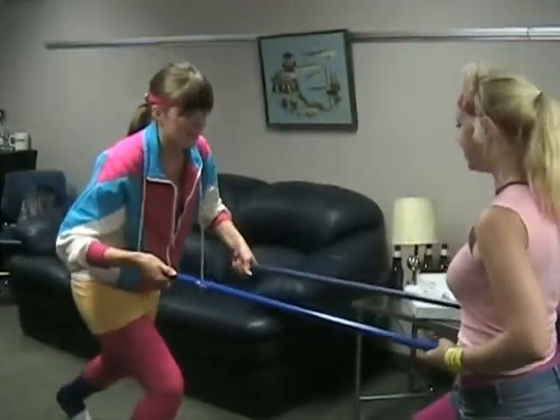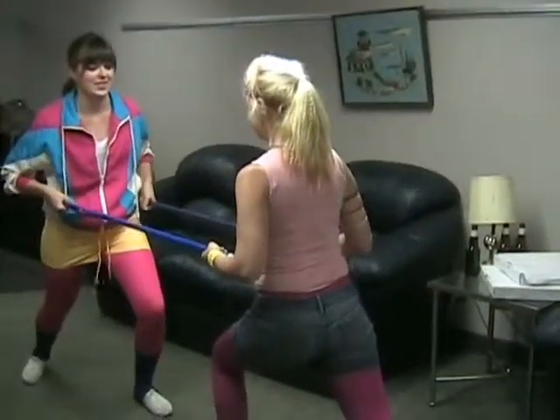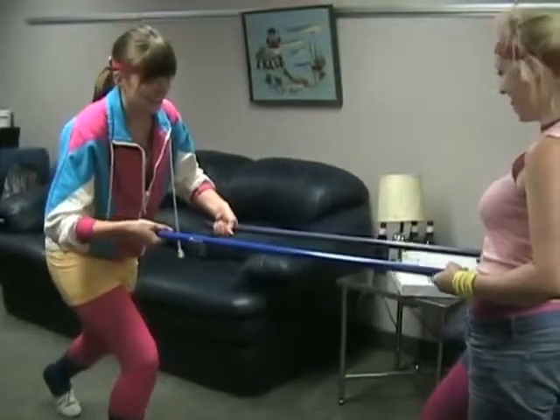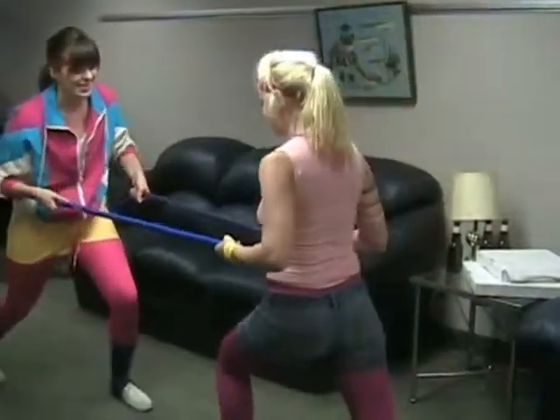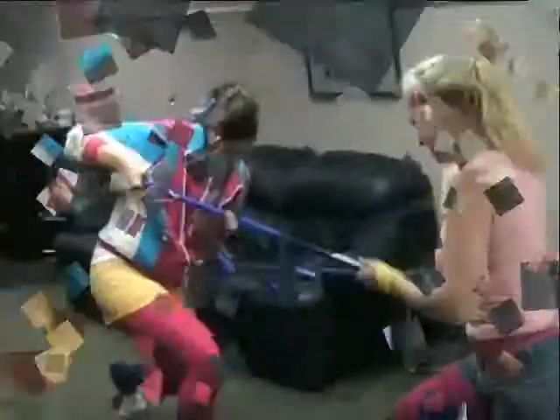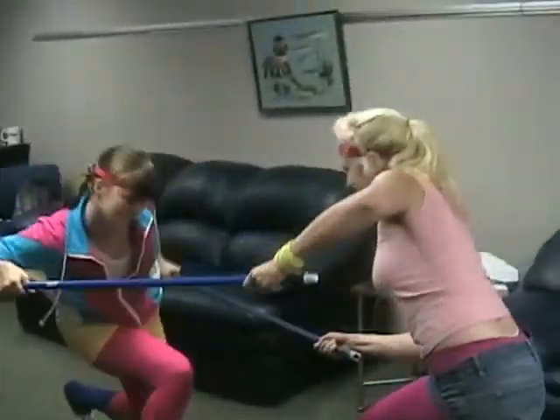That's it, you got it. We're going to shoot for 35 to 45 seconds of all-out gladiator battling. As you become stronger, add more time, or have your partner fight you a little bit harder. That's right.